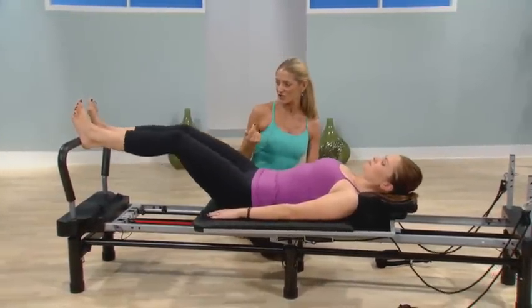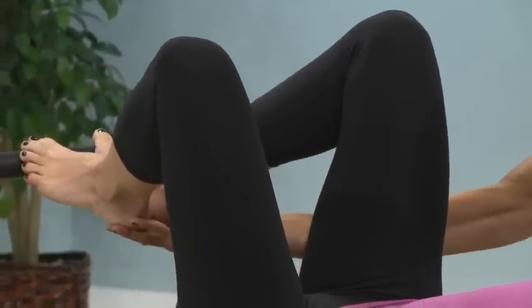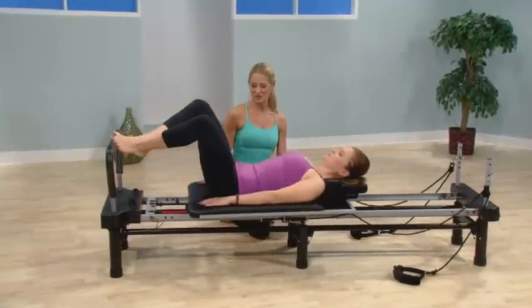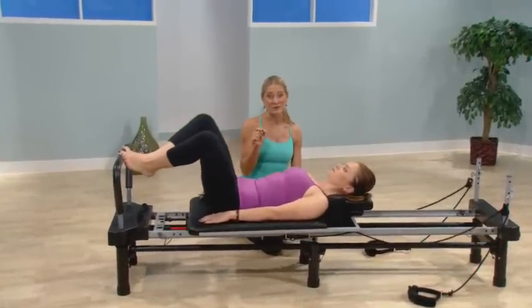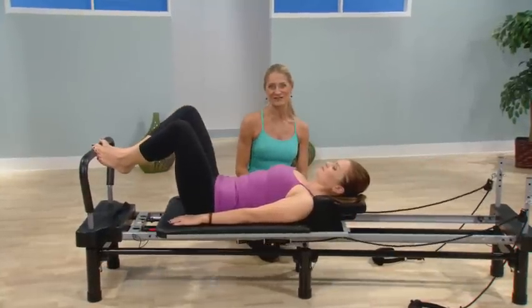Do the V position again — because in V position, heels are high up in the air, really together, and you're really opening up the hip joint. That's the warm-up footwork series, and it's a very important part of your workout, so don't skip it. Make sure you do it every single day.